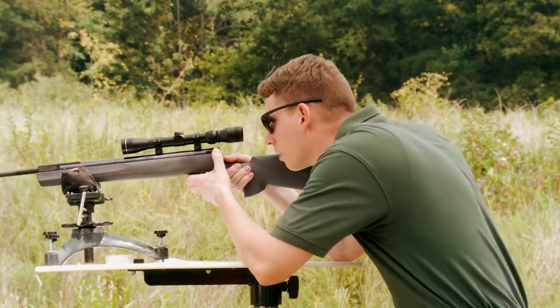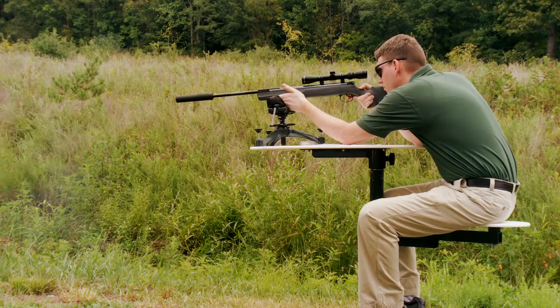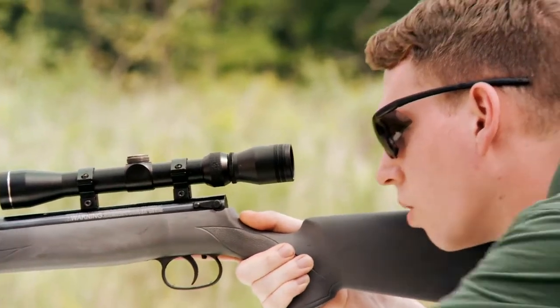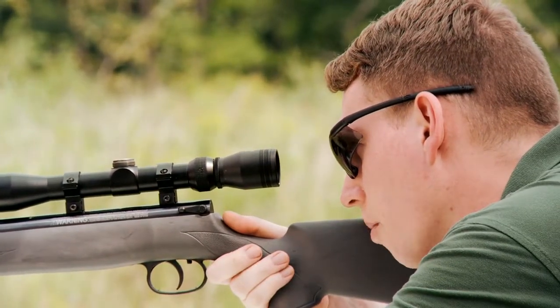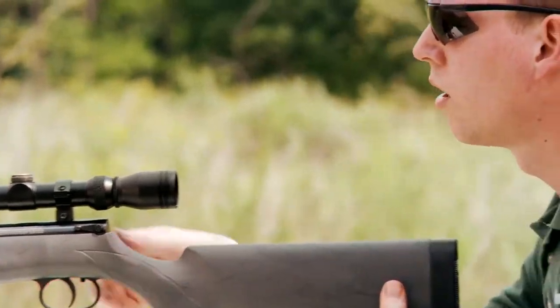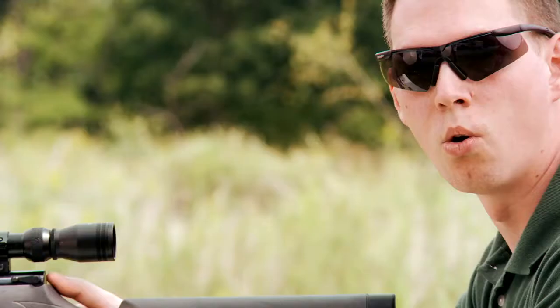So now we're going to go ahead and take the shot. Now that we've fired our shot, we're going to position our crosshairs back on our intended target. Now without moving the air rifle, we move the crosshairs and the scope until they are on top of the point of impact or the hole that the pellet has punched in the paper.